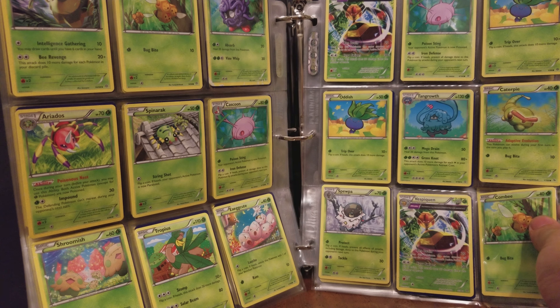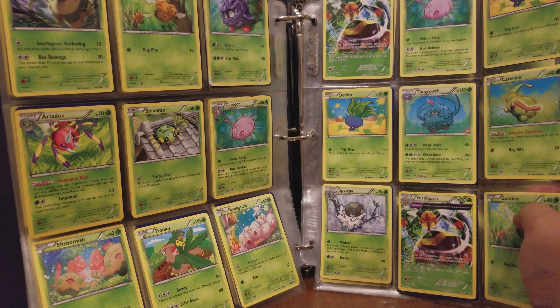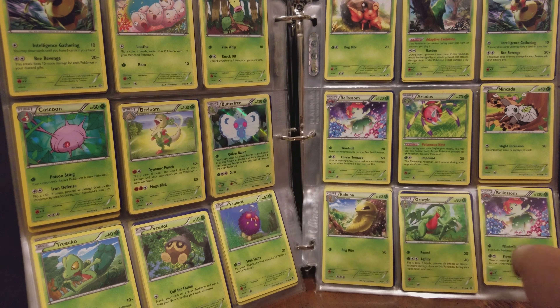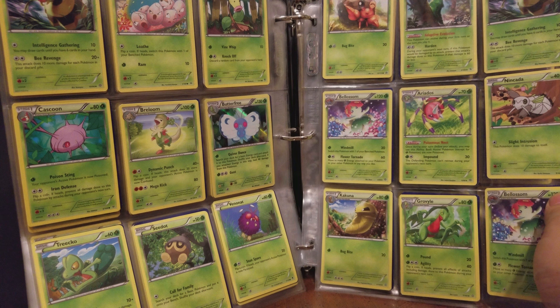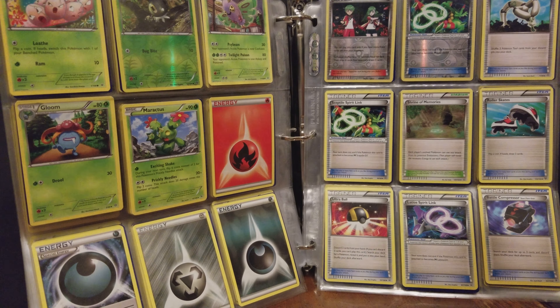A lot of those Vespiquen cards. A little holo Butterfree. See, we're at 3 minutes, we're about halfway through, so we should be able to do it.